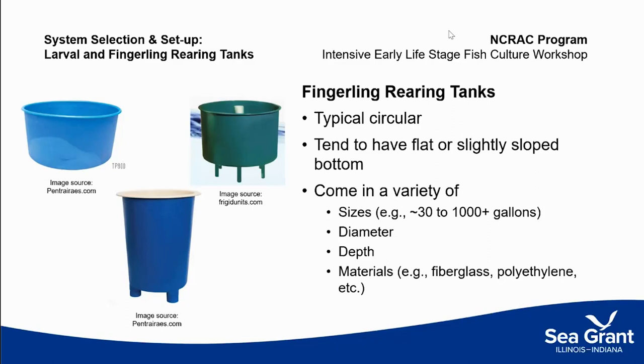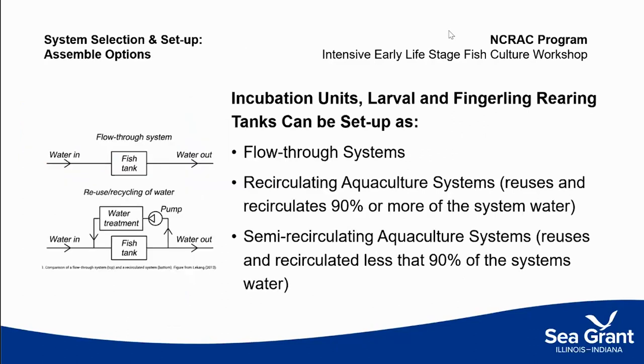Thinking about those different units — in a hatchery or juvenile system, we can move fish through multiple containers for multiple phases and connect them with water flowing through in different ways. Most hatcheries run on flow-through systems, but recirculating systems and semi-recirculating systems can also be used. With a recirculating system, you're reusing and recirculating at least 90% of your water. The tighter you run a system, the more waste can build up — even in larval and hatching systems. Water temperature management is also an important consideration.